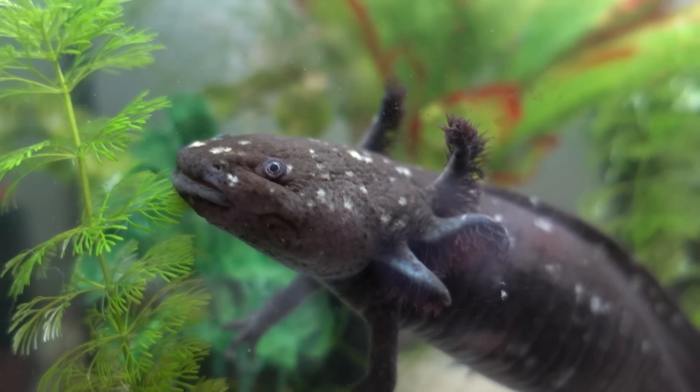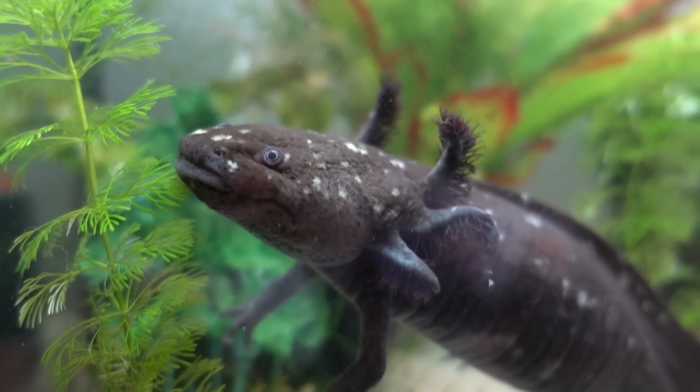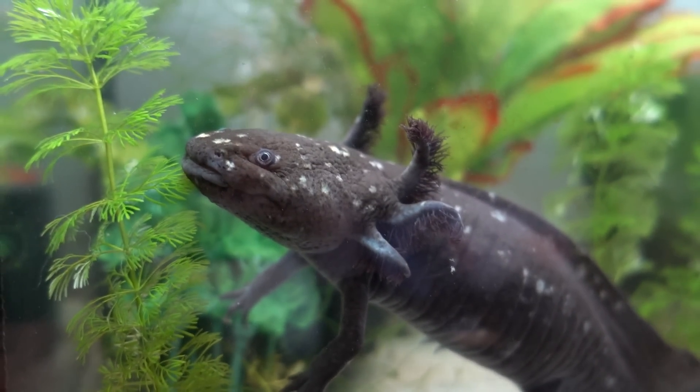Hey guys, it's Hedy here. Welcome back to another video. Today I'm doing a video on the do's and don'ts of owning axolotls, just for anyone who might be wanting to own an axolotl and wants to learn some stuff about them. This video is for that.